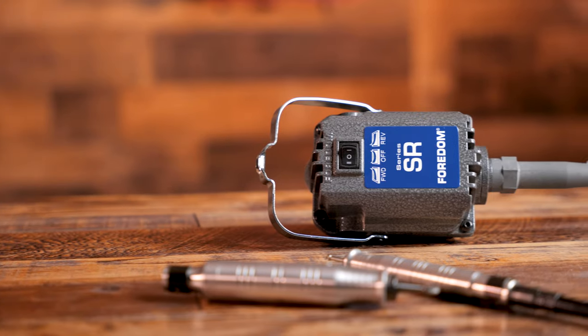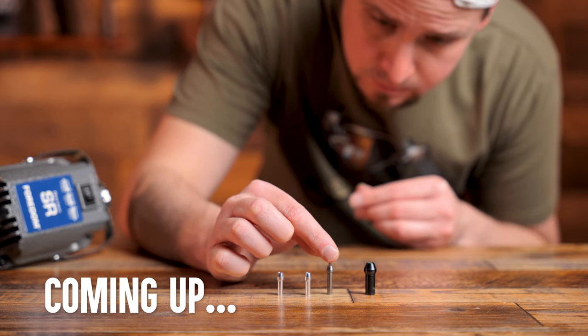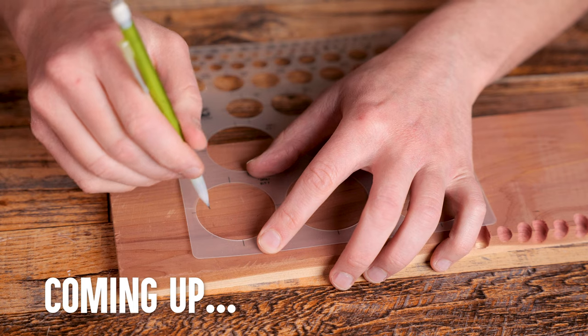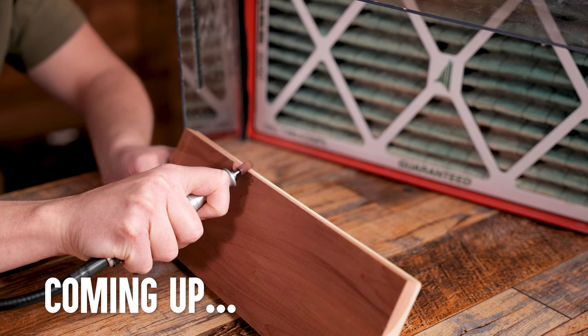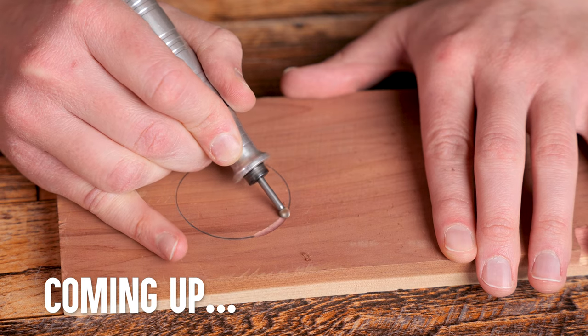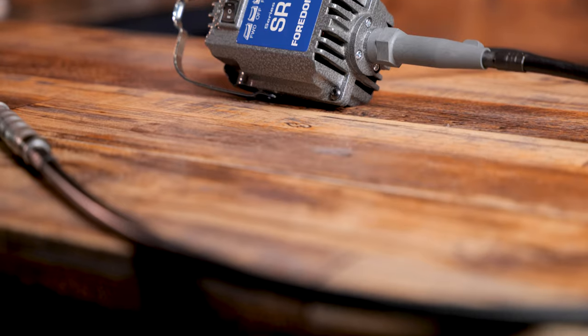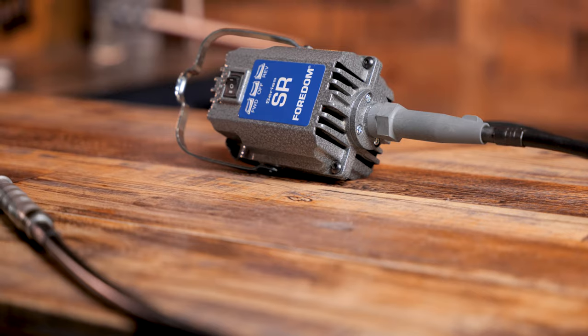I've been wood carving with the Fordham SR rotary tool for over 5 years now. I do love this tool, but there are some important things you should consider before buying. I'm asked questions almost every day about the Fordham, so I am hoping to address those questions here. I'm not sponsored by Fordham, so they are not paying me to say anything nice. I am going to give you my unbiased, real world use opinion.